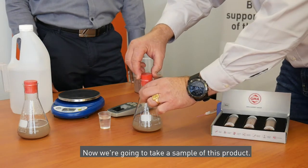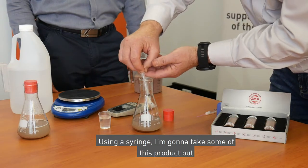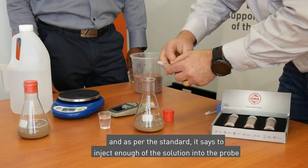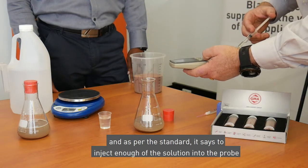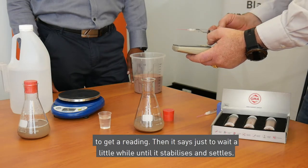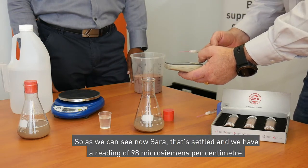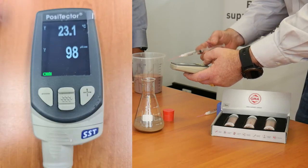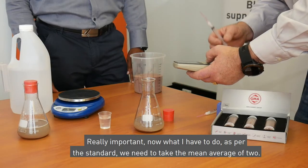We're now going to take a sample using a syringe. As per the standard, inject enough of the solution into the probe to get a reading, then wait a little while until it stabilizes. As we can see, that's settled and we have a reading of 98 microsiemens per centimetre. Now, as per the standard, we need to take the mean average of two readings.